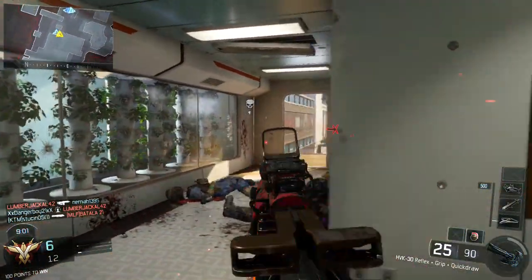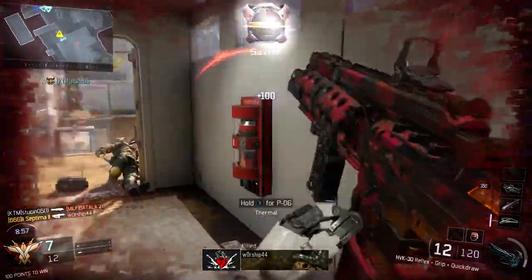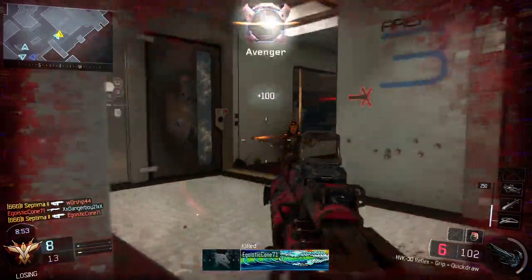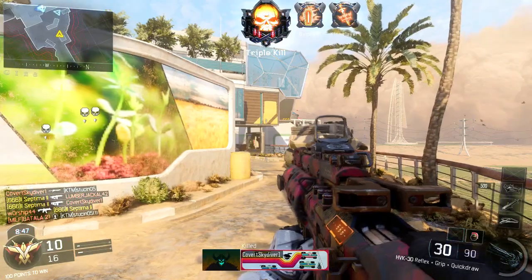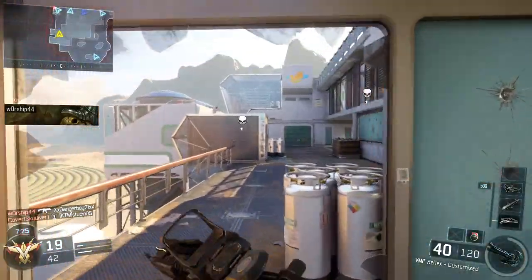Hey guys, what's up, it's JT here with another video. In this video we're gonna be going over how to roll on molly as safely as possible. I've written down a few tips from personal experience and some things I've learned online, and I mix these into my own with a few personal stories.